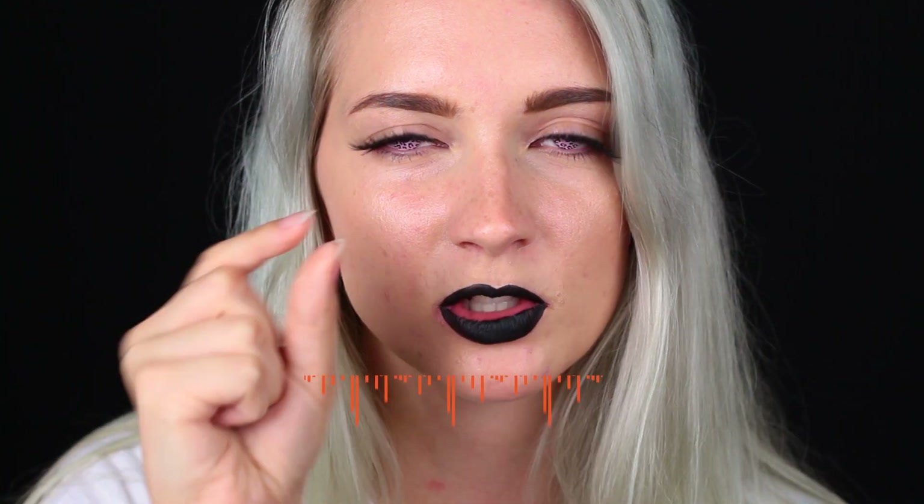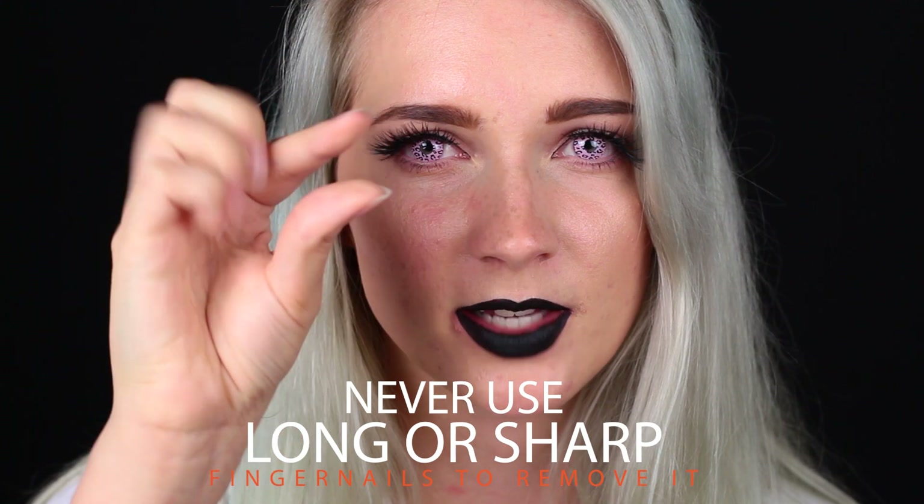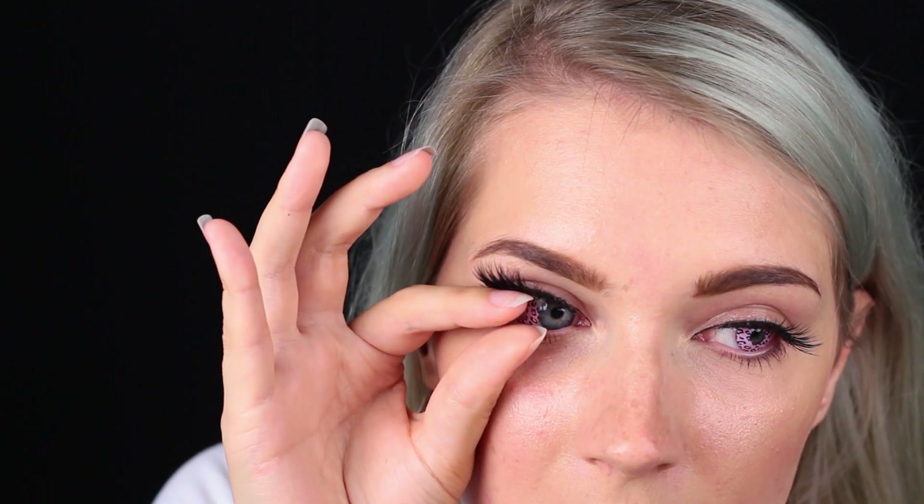For removing them, the process is pretty much the same — do one eye at a time. If you have long fingernails like I do, pull out your contact lens with the sides of your fingers. Do not try to grab and pinch your contact lens — just take it out with the sides of your fingers. I'm going to push my contact lens to the side so it's not on my iris anymore, and with the sides of my fingers I'm going to get it out.